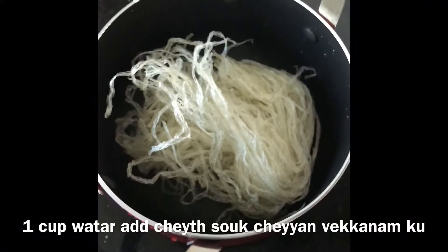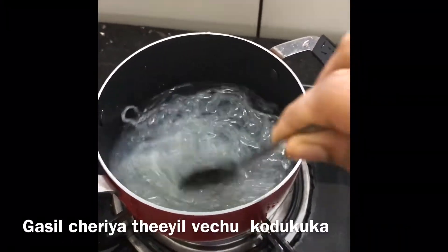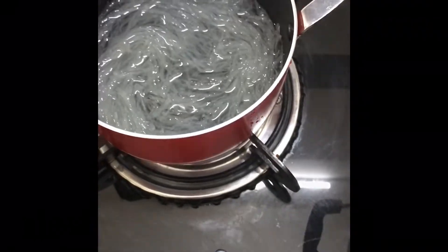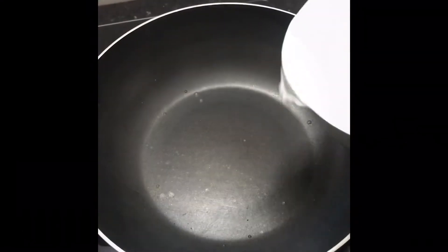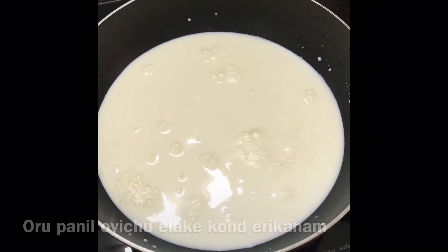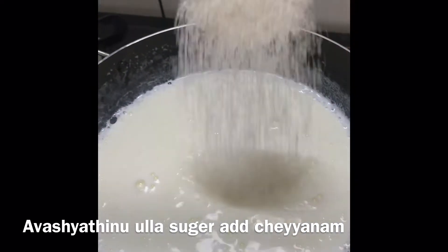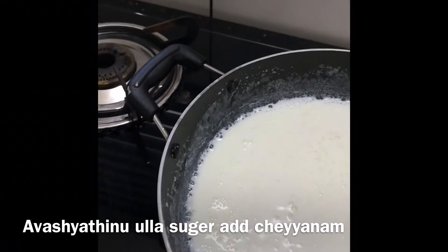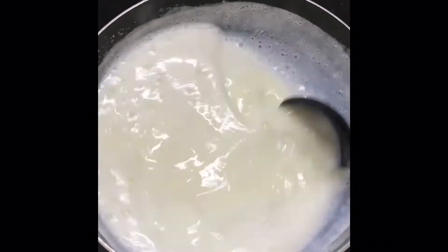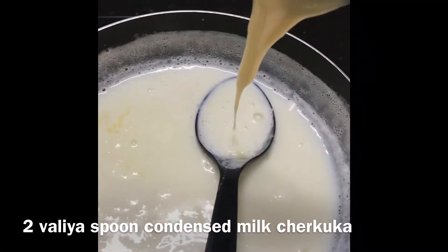Here we will make the China Grass. We will blend it and put it in the pan. I will put it in the pan and mix in 3 tablespoons of condensed milk.